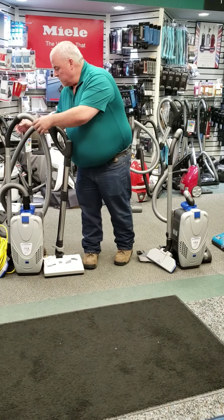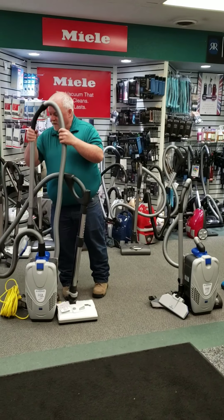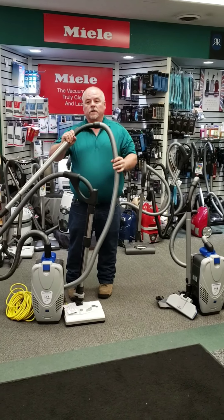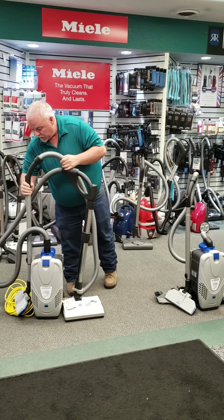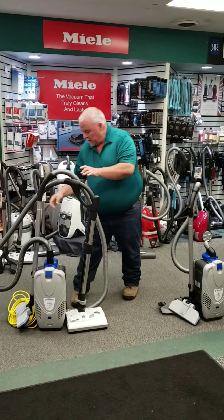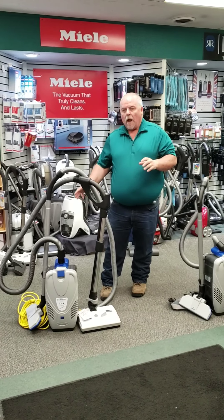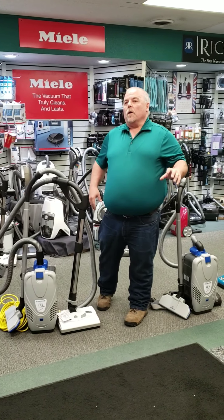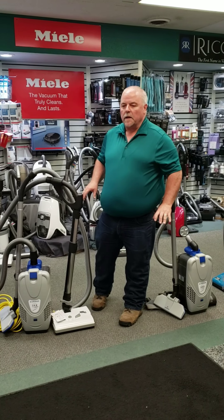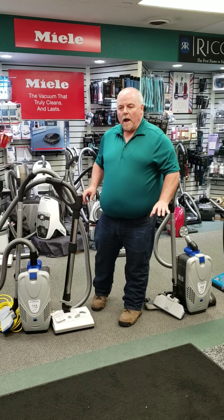As an option, it also comes with a non-electric hose and a suction-only head as well. So you get two different hoses and two different heads with this option, plus three different attachments: a dusting brush, a crevice tool, and an upholstery tool that comes standard with this machine. They're easily accessible on the belt that comes around when you put the backpack on.